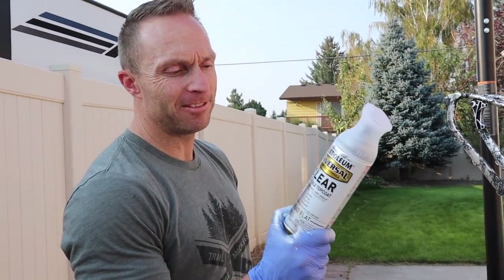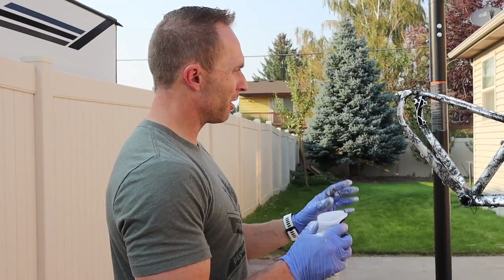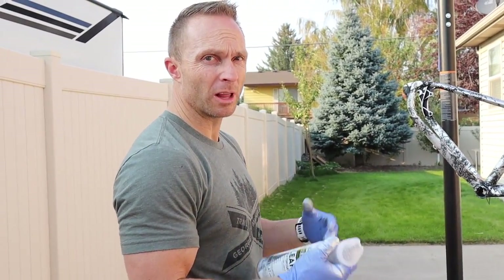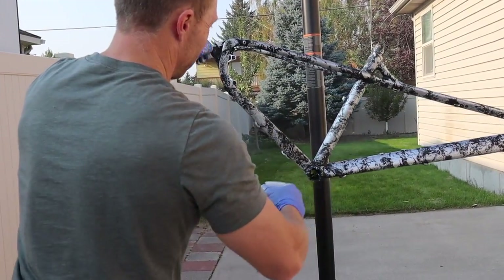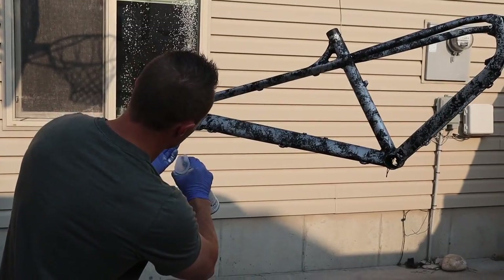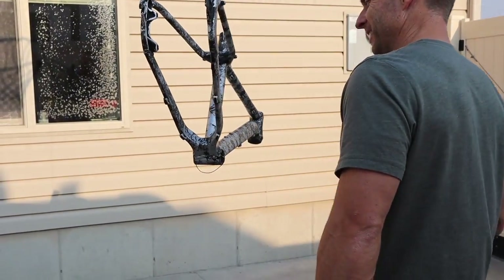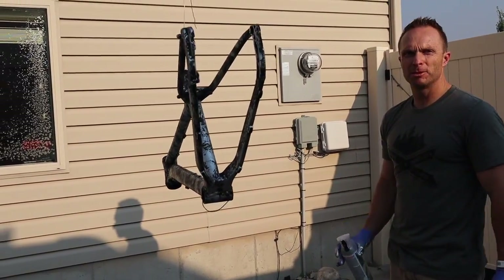Today we're going with the dead flat durable clear coat from Rust-Oleum. This has an interesting spray pattern I'm not quite used to, so I'll try it on the bottom parts first. The key is to go on once, let it dry for about 15 minutes, and then do a second and third coat. Because it's dead flat, I'm not going to sand between polishes or anything like that. Let's wait five minutes and we'll do coat number two.